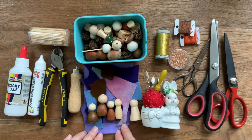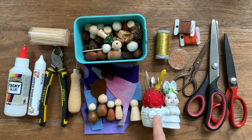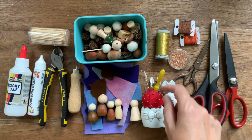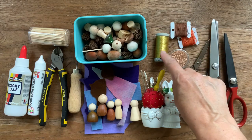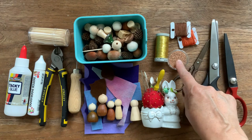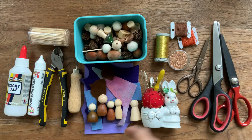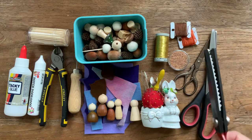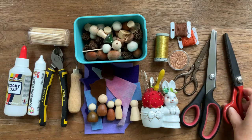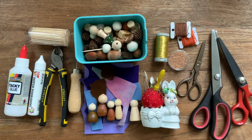You'll need embroidery needles and embroidery floss. If you like, you could use some gold thread. You need some beads, really sharp scissors for cutting the felt, and scalloped scissors or pinking shears if you have them. These are optional, but sharp scissors are something you really need.